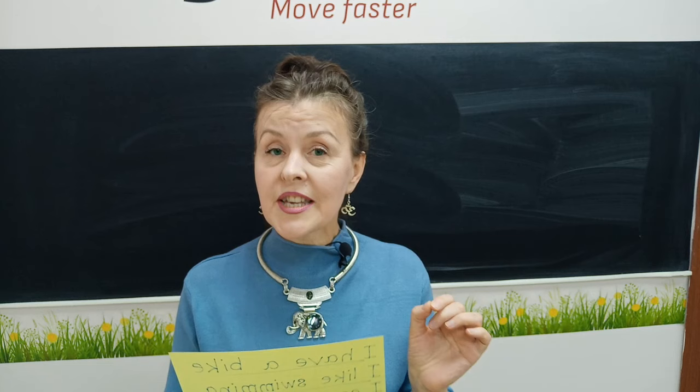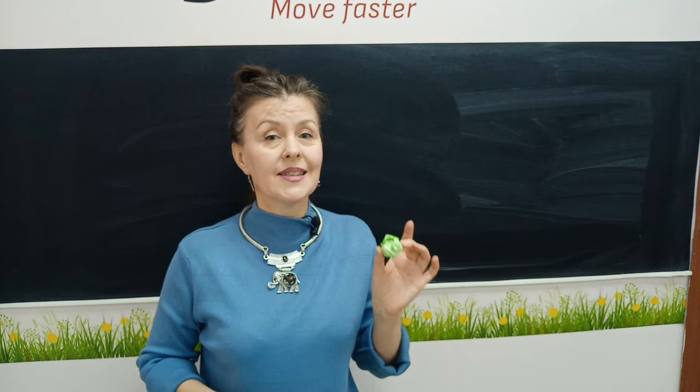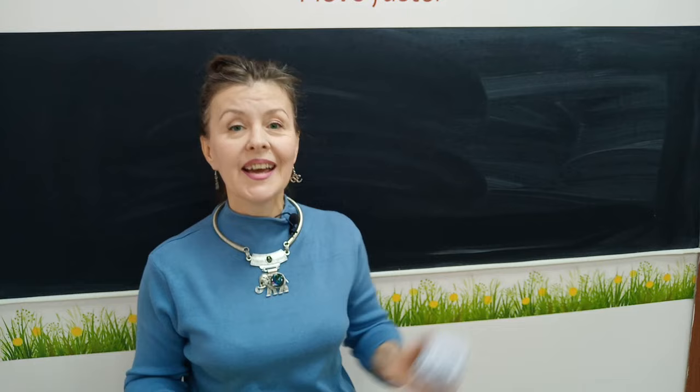After that, every piece of paper should be crumpled. The first piece of paper should be crumpled into a small ball like this. Every next student, after reading their sentences, should crumple the piece of paper around this ball, making it bigger and bigger — one more piece of paper, and one more, and one more.